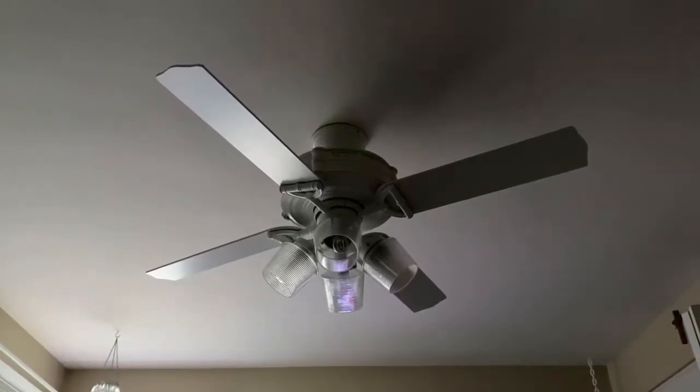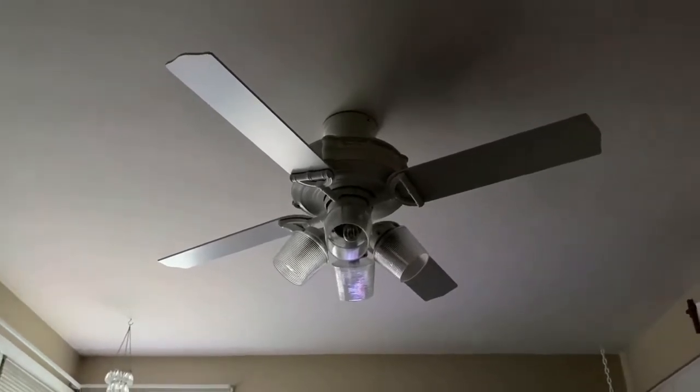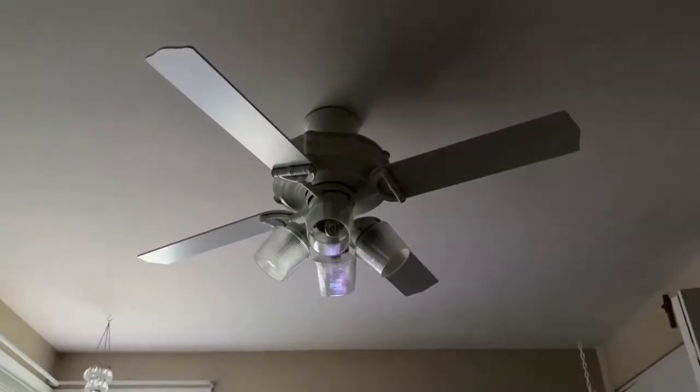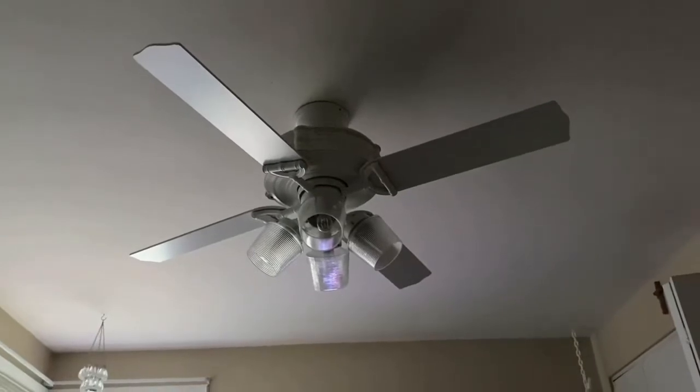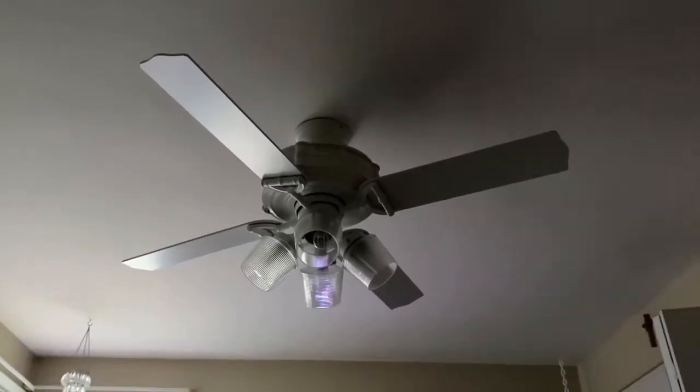Hello guys, this is Graham Cracker115 here. This is the first time I've ever done a ceiling fan video, but for those of you who didn't know, I'm also a ceiling fan enthusiast. So let's get started.